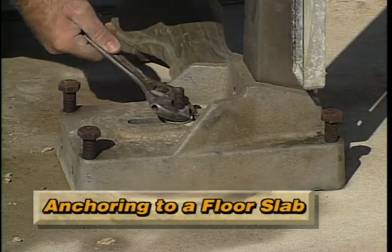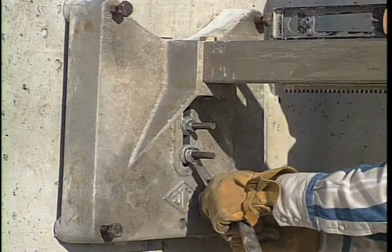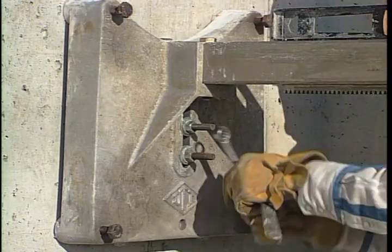It is crucial that you securely anchor the drill base to prevent any movement of the drill and to minimize chattering, which can damage the bit and drill.